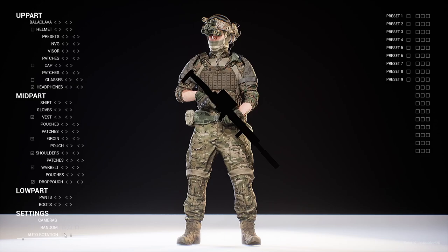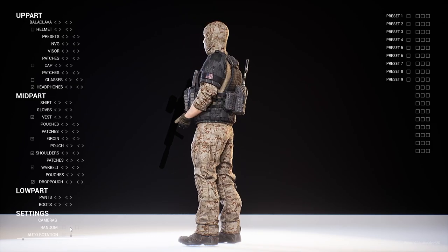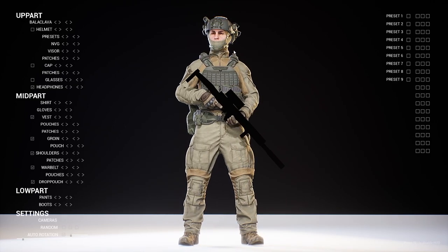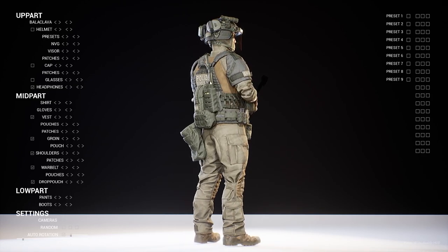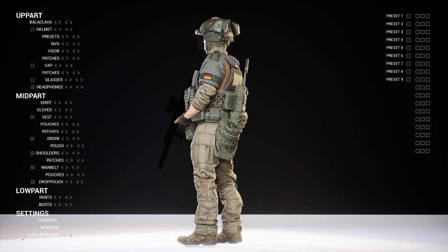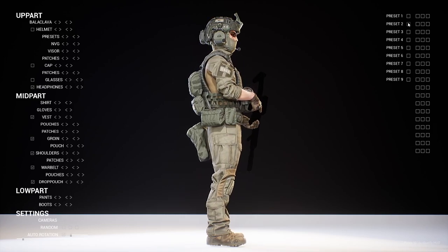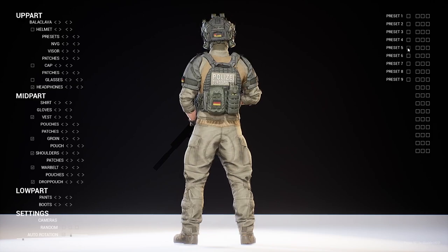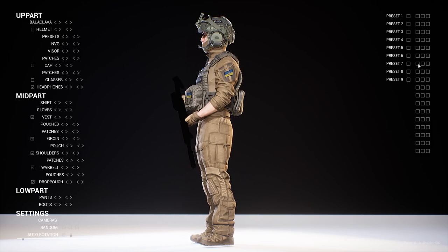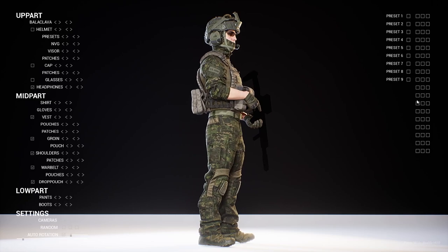You can also change the pants coloration as well as the boots. If you want, you can select random combinations — it will automatically generate random presets based on all the different assets. This is actually a really cool generated one: this guy looks completely geared out with shoulder pads and a helmet with the visor down. You can also check out all the presets and cycle between them, very easily changing the color, camo, or patch designs.